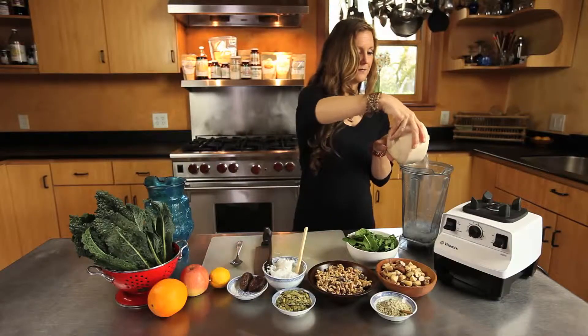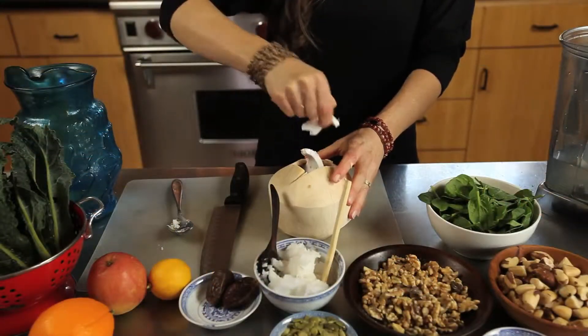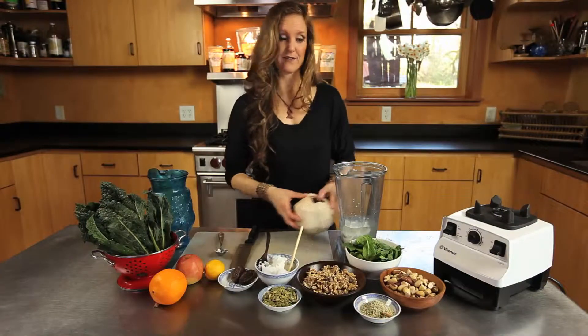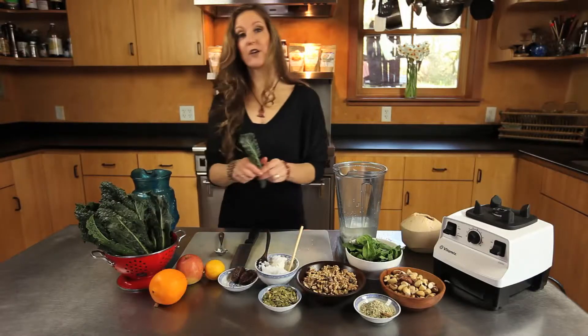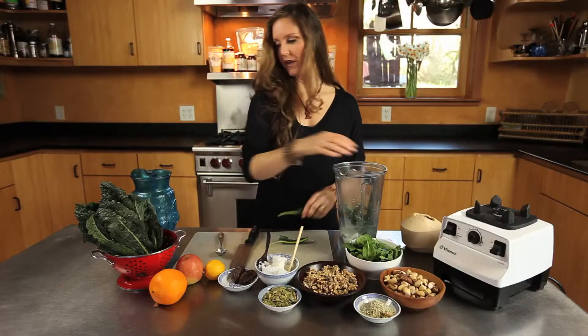We're also going to use the meat of the Thai coconut. Now we've got our meat, we're going to put that into the blender. Then we're going to start adding the other whole foods. I love a hearty green in my smoothies, so we're going to put kale in this one — use the stems and everything, or pull the stems out, whatever you prefer.